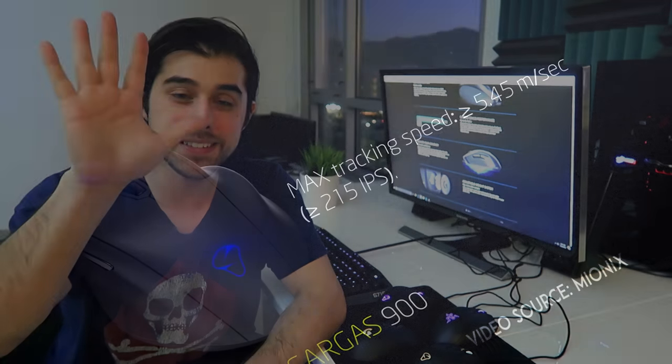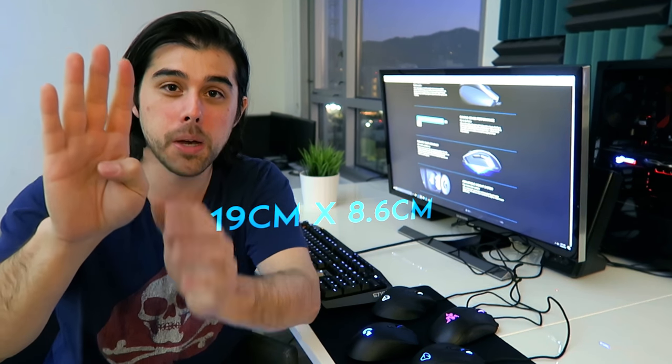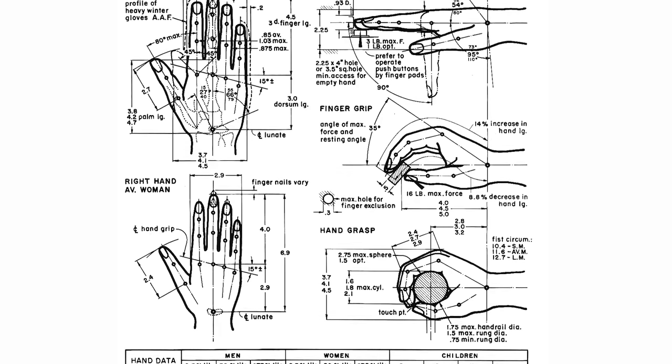About grip type and hand size: my hand's length comes in around 19 centimeters and the width — excluding the thumb, across the palm — is right around 9 centimeters. This comes in just slightly above average, so I think it's a great point of reference in this video to compare my hand relative to the size of some popular mice I have with me today.